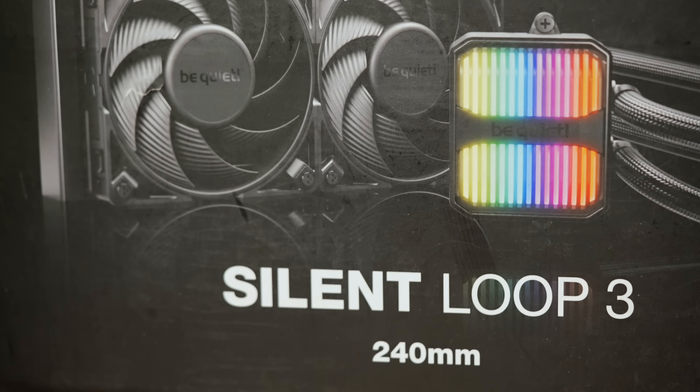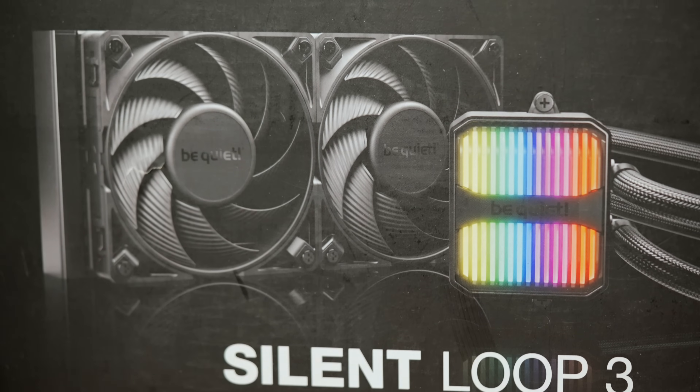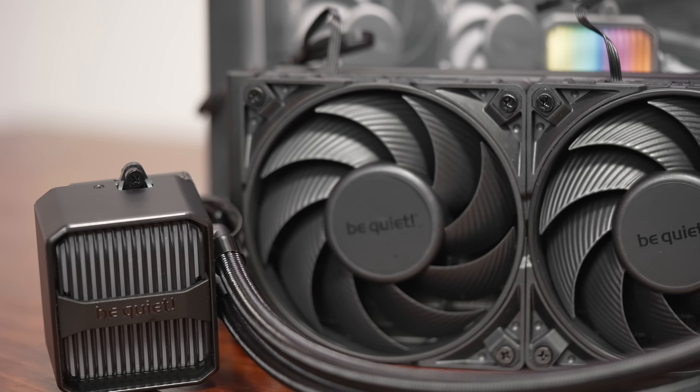Welcome to Machines More. This is going to be a review of Be Quiet's new Silent Loop 3 240mm all-in-one liquid cooler. A big thanks to Be Quiet for making this review possible.